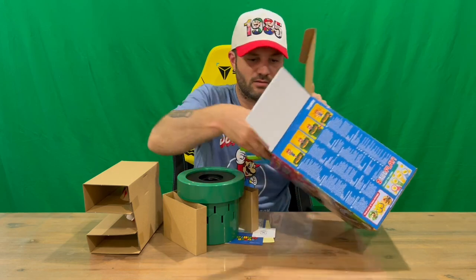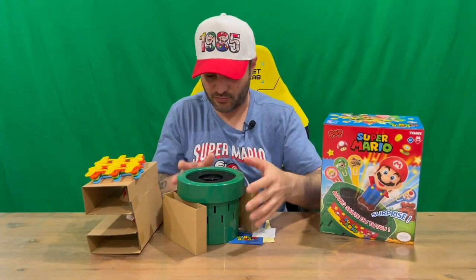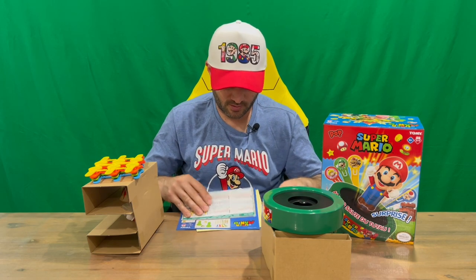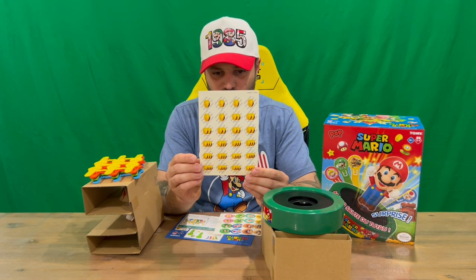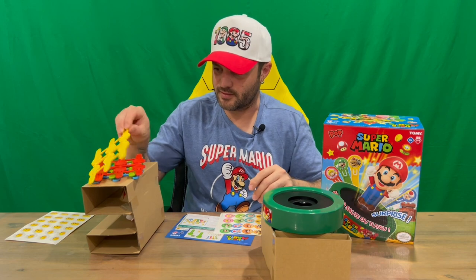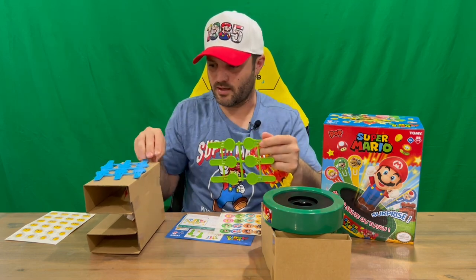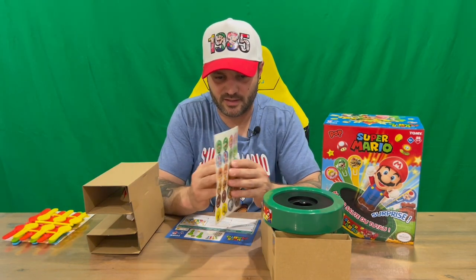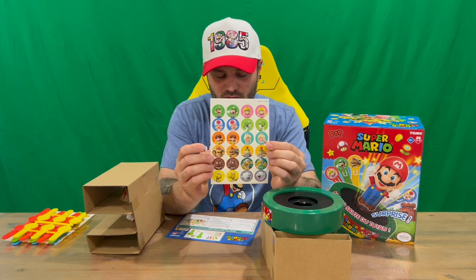We do have a few parts here. We've got a little message, and then some stickers — so you've got some coins: one, two, three, and four. I assume they're going to go on these tabs here, so you've got yellow, red, green, and blue. We're also probably going to put some of these stickers on as well — Super Mario characters. The whole gang is there, quite a range, even some of the enemies, which is quite nice to see.